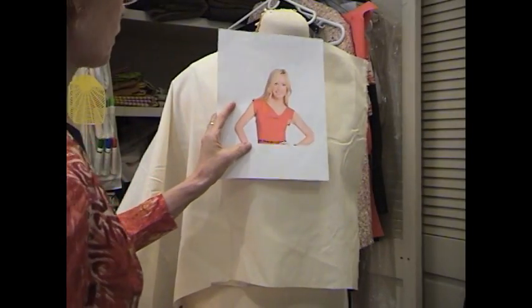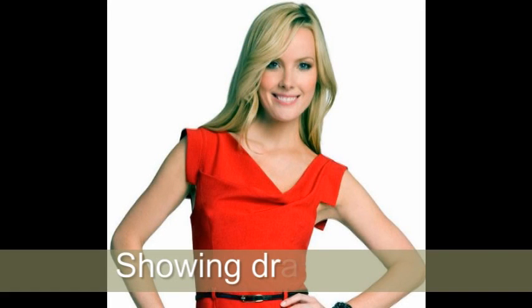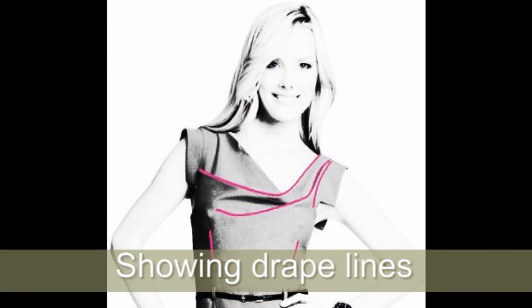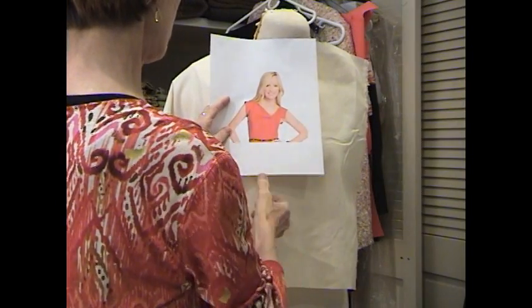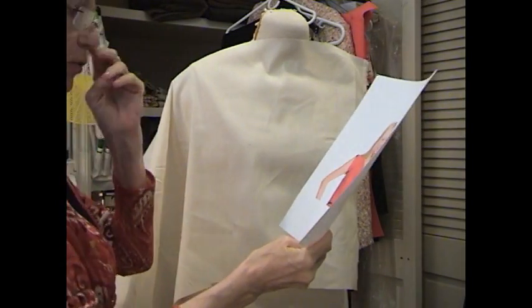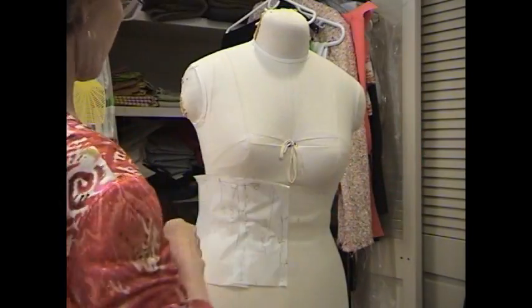Let's drape this little puppy. I'm going to show a close-up of this here. This red is a good example of what we're going to drape here. And the first place we're going to start is on the straight of the fabric.